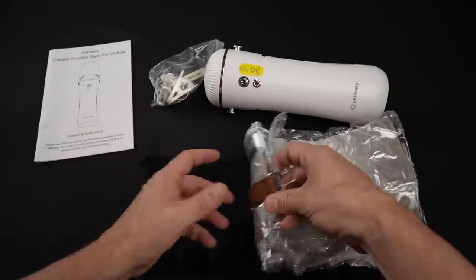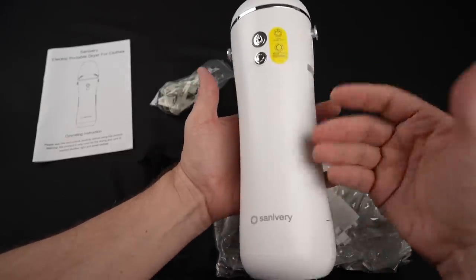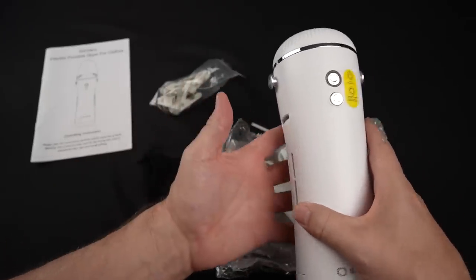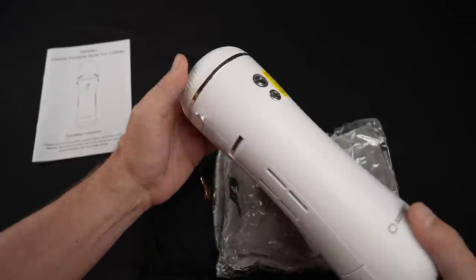Here are the contents: got some clips, a couple of pouches, the shoe adapter, and this is the dryer itself. The claims are that it's a mini clothes dryer for travel, cruising, RVs. Comes with two drying bags, four clothespins, and a shoe drying attachment. Easy to pack in your luggage. Also includes a UV lightened compartment to add scent to your clothes.